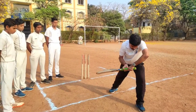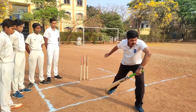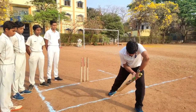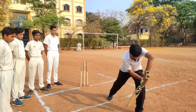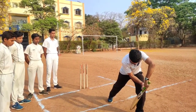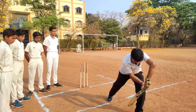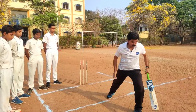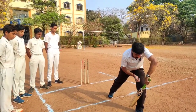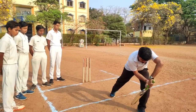While bringing the bat down, bring it close to your body and close to your pads. If you bring it from away, you risk hitting the stumps. Stop the bat exactly beside the front leg. Your body weight should be shifted onto the left leg, and after stopping, your eyes should be exactly on the ball.